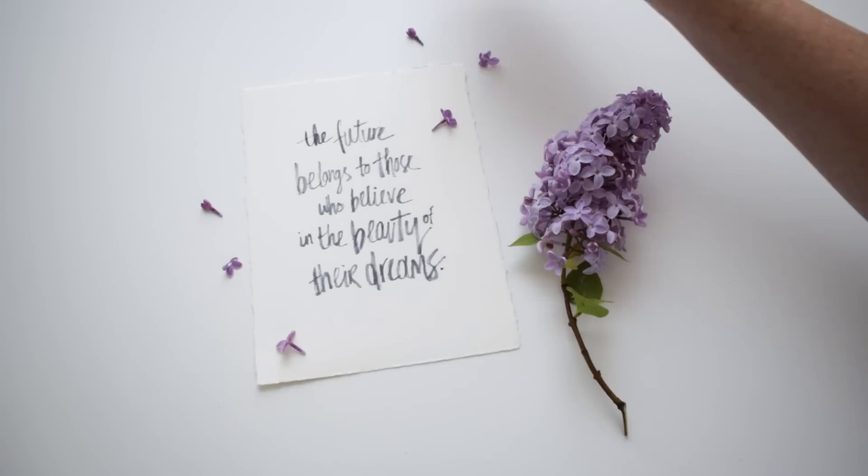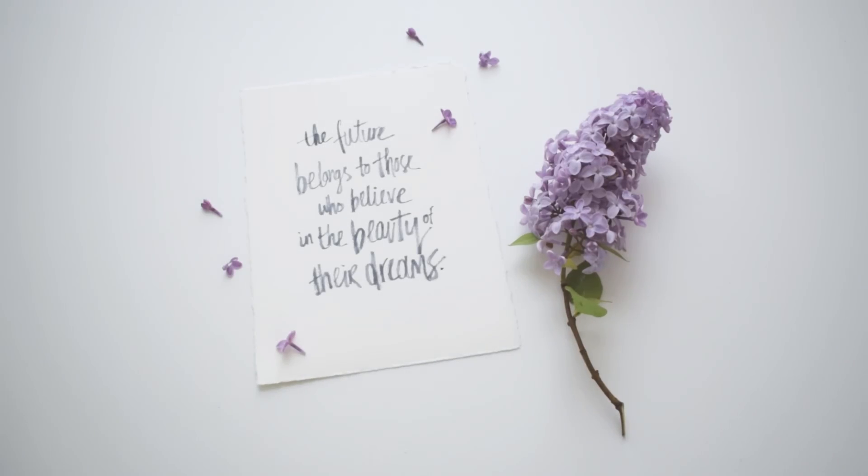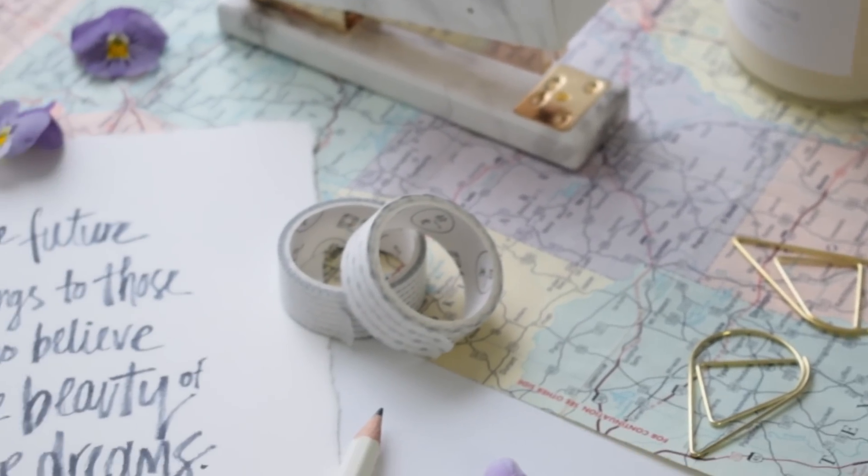In today's tutorial we are talking about how to style and edit your photos in order to build your brand and get noticed on Instagram.